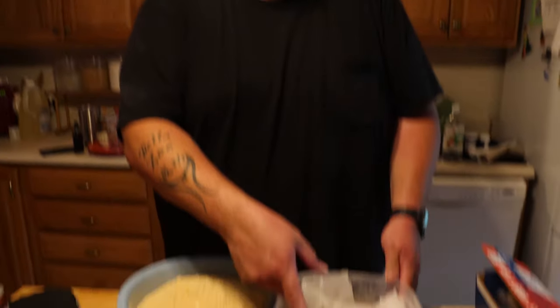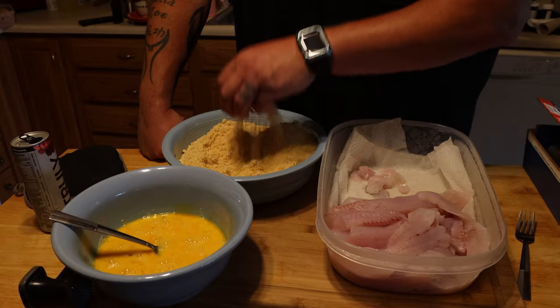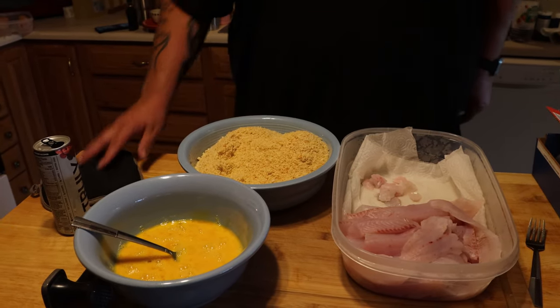All right, we got the fish filleted up. We're drinking Truly's — this is my third one. Down here, we've got all the walleye we cleaned. We're going to go egg and then this magical mixture: pulverized Ritz crackers.